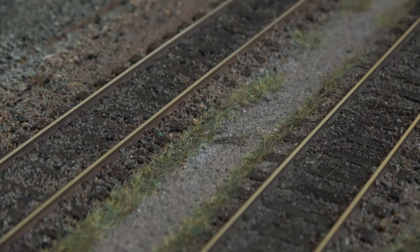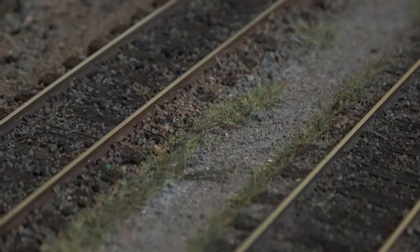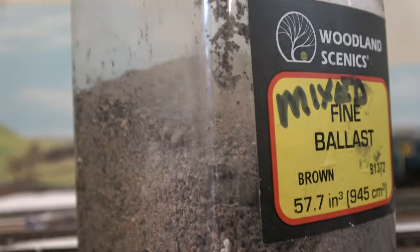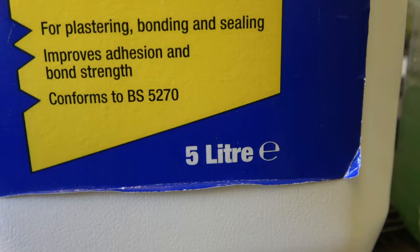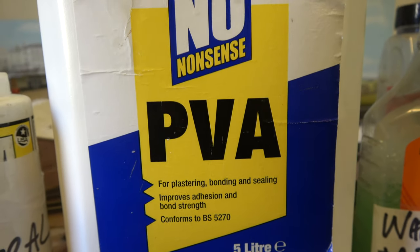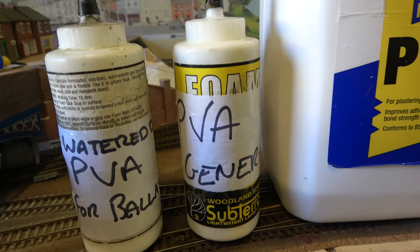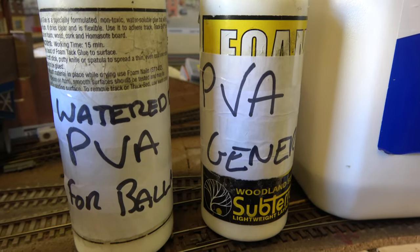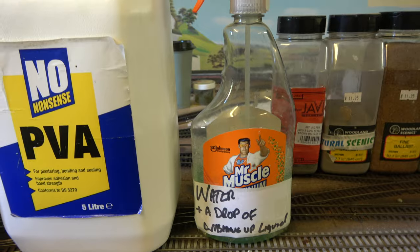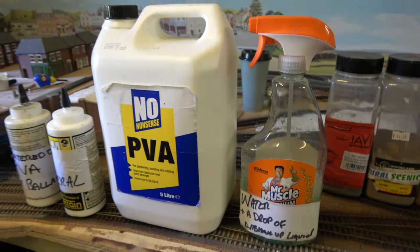Like many of you probably, after I've done a little bit of ballasting, I hoover up the excess and then put that into a mixture jar to use in places where it doesn't really matter what colour it is. Moving on to glue — I use PVA, I buy it in bulk because it's cheaper that way, and then I decant it into individual bottles for various different uses: watered down for ballasting, and neat for general purpose use. I've also got a bottle of water with a little bit of washing up liquid in it, which helps to break the surface tension when you're gluing stuff down.